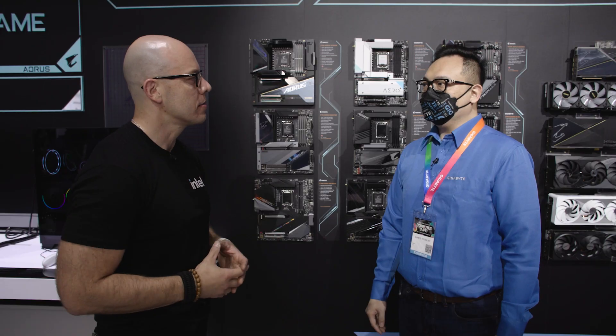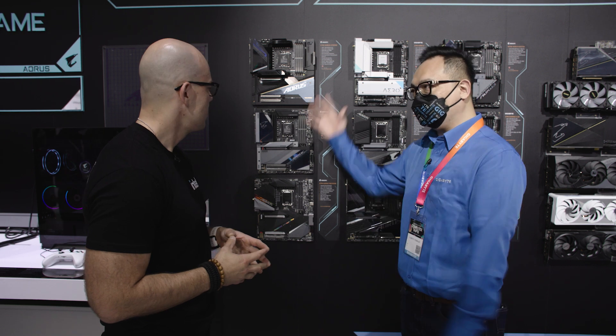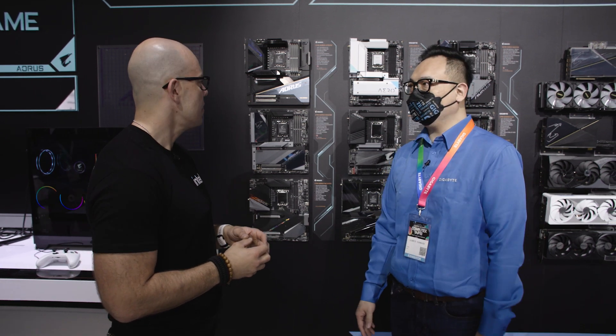I'm still here at the Gigabyte booth. We just were talking about laptops, but now we're going to transition over to motherboards. With me I have my friend and doppelganger Alex. Can you tell us a little bit about what you do at Gigabyte? I'm the project manager focused on the motherboard series and all the components here.